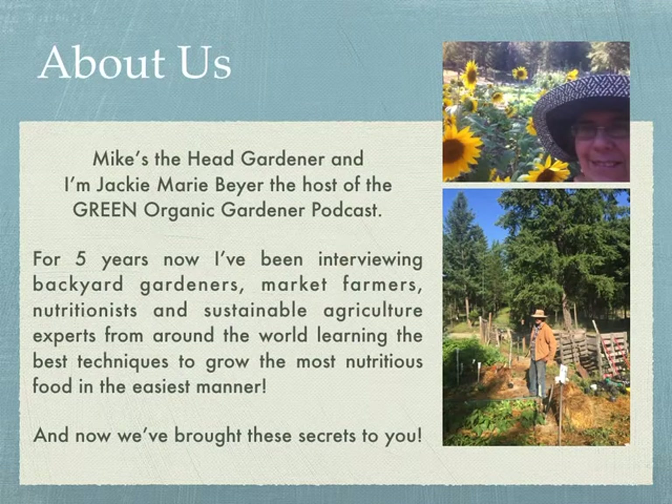Just a quick thing about us. Mike's actually the head gardener, and I'm Jackie Murray Beyer, the host of the Green Organic Gardener podcast. For five years now — it'll be five years January 29, 2020 — I've been interviewing backyard gardeners, market farmers, nutritionists, and sustainable ag experts from around the world, learning the best techniques to grow the most nutritious food in the easiest manner.